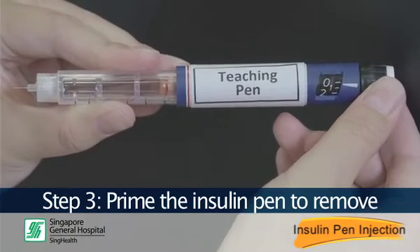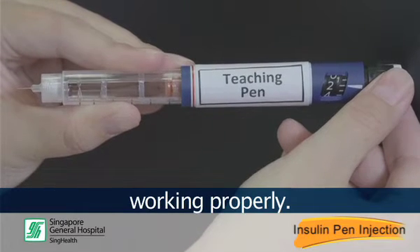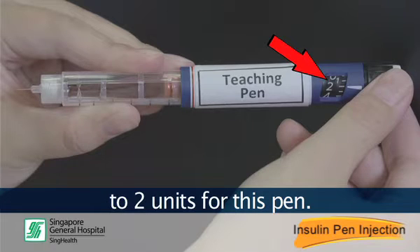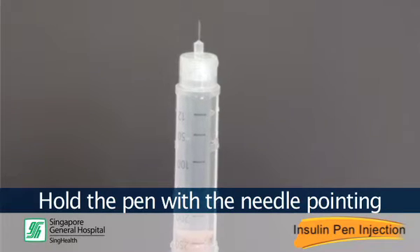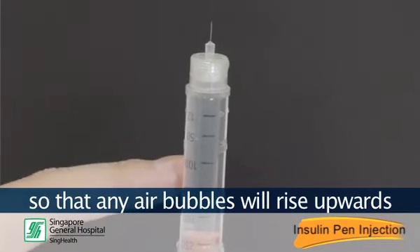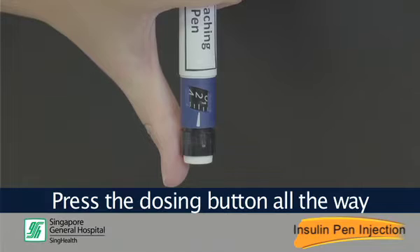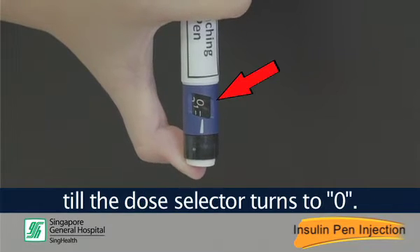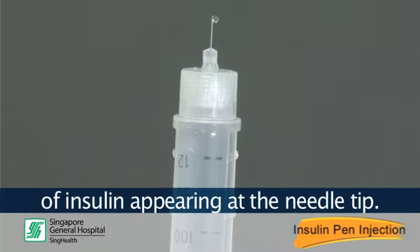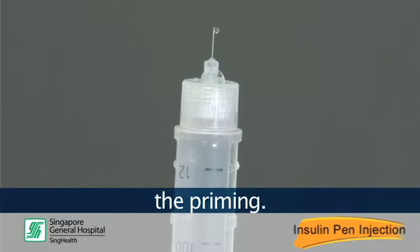Step 3: Prime the insulin pen to remove air bubbles and ensure that the needle is working properly. To do so, turn the dose selector to 2 units for this pen. Hold the pen with the needle pointing upwards and tap the insulin reservoir so that any air bubbles will rise upwards towards the needle. Press the dosing button all the way until the dose selector turns to 0. Check and make sure you see a drop of insulin appearing at the needle tip. If not, change the needle and repeat the priming.